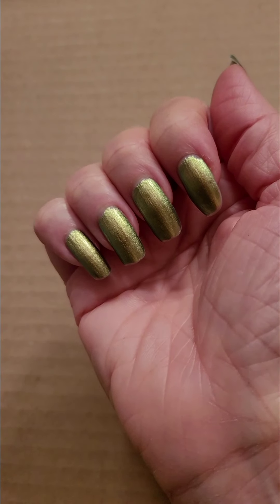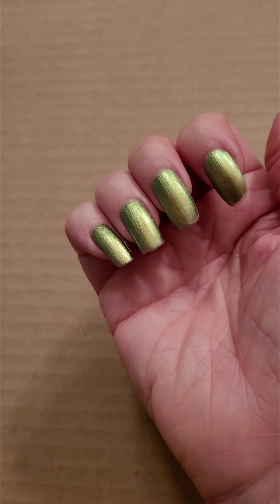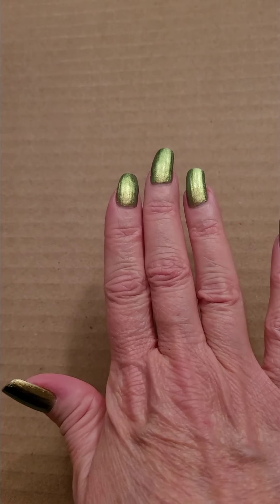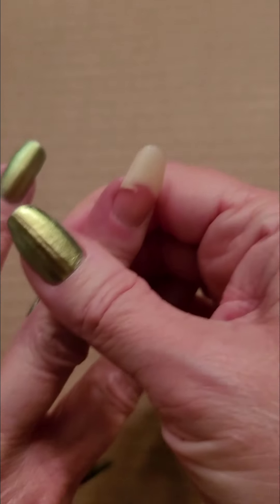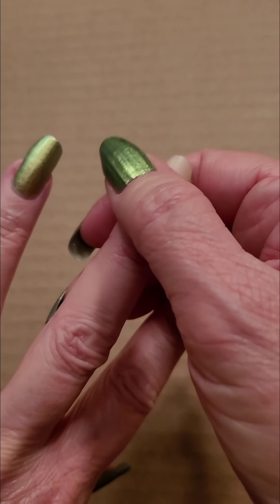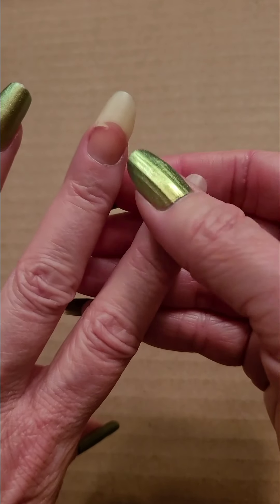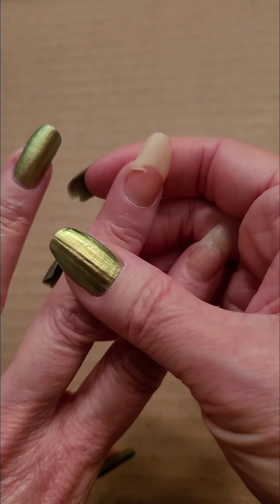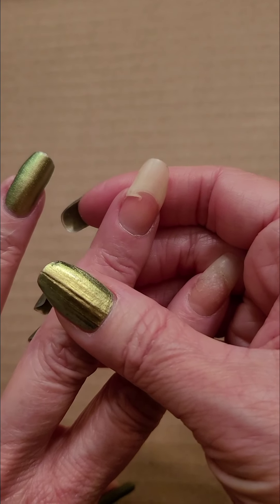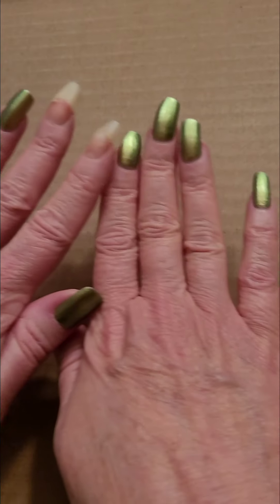Have you ever painted your nails, gotten them all done and thought they looked pretty good? I did mine the other day and I think they looked pretty good, but as soon as I got them painted I still had a little bit to do on them really, and after I got them painted I found out this happened — I broke a nail and had already painted it, and then found out it was starting to crack.